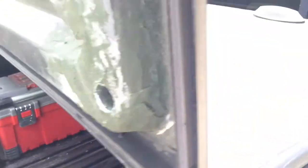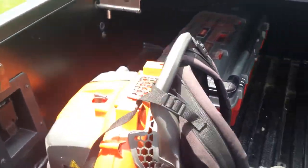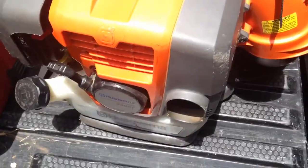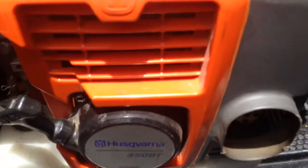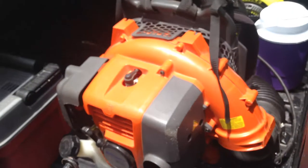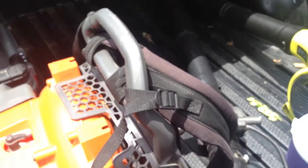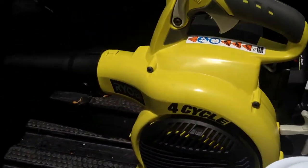In my truck bed I keep my blowers and toolbox. My backpack blower — the main blower I use — is the Husqvarna 350 BT. Great blower, got a good price, and I actually got it when I got my mower, so it works really well.